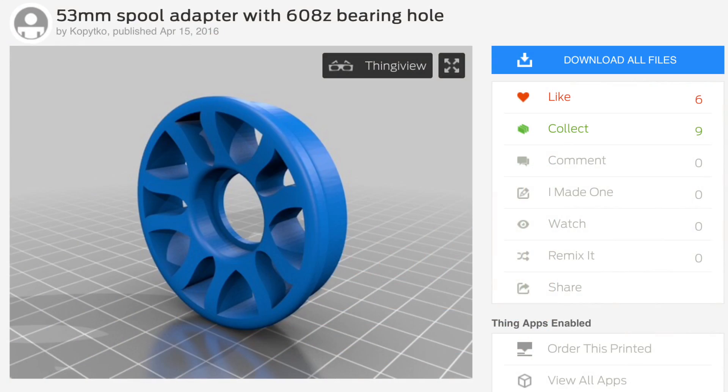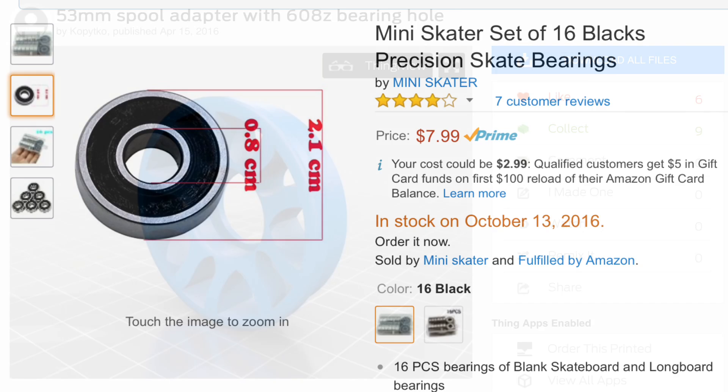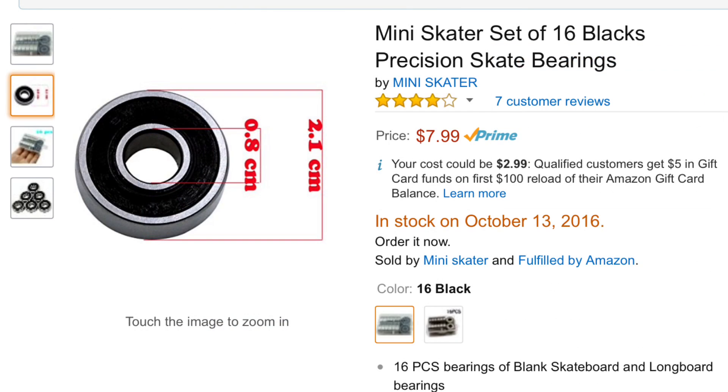I found the spool adapter on Thingiverse from user Copytco — it fits a skateboard bearing and it kind of looks like a wheel. I knew I had some bearings around the house but I couldn't find them, so I ended up just buying a pack of 16 on Amazon for eight bucks.